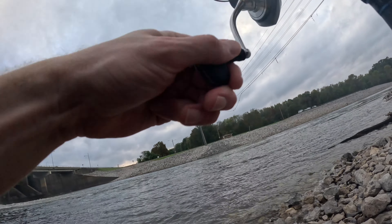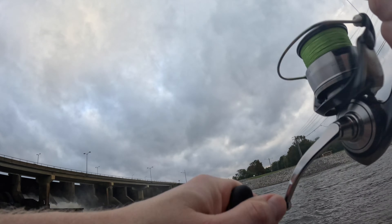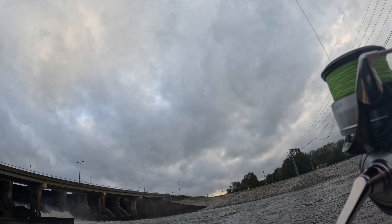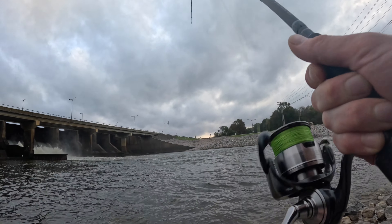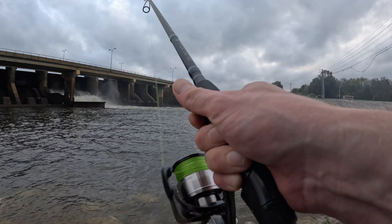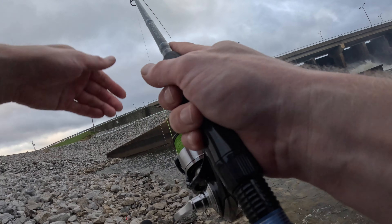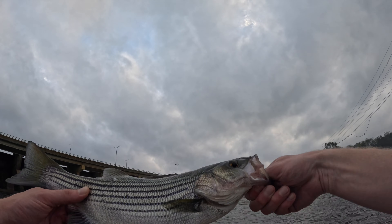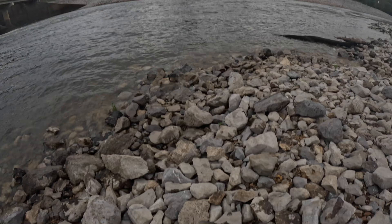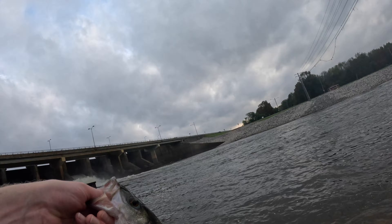I barely felt that one bite. I can't tell if he's real little or if he hopped straight in the current. He's got some weight to him. I don't think he's as big as some we've caught this morning but he bit it. Is that even a striper? Yeah it is — he ain't too little, another two-pounder. He's probably the smallest of the morning — right at two pounds, maybe a pound and a half. Either way he's a striper and he bit my bait.